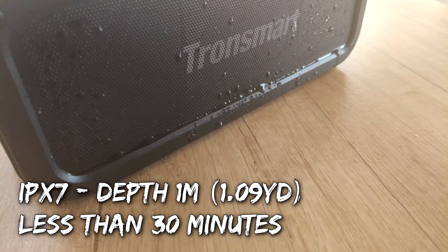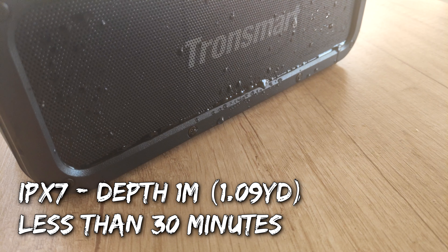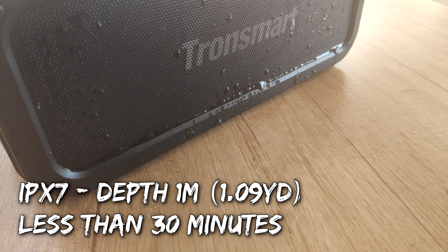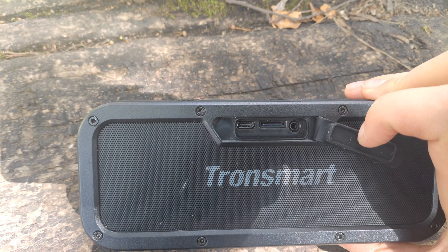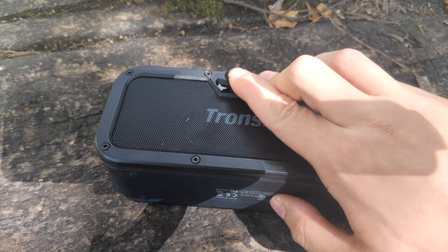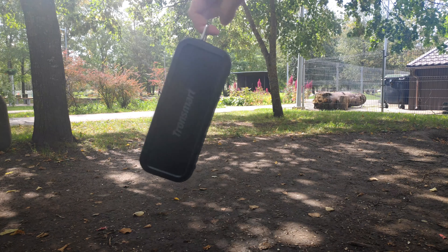It has IPX7 waterproof certification, which means it can fall into water for a limited amount of time and still work. It's dustproof too. It comes with glorious ports like Type-C, microSD, and a 3.5mm audio jack. On the side it has a clip that makes it easy to carry around or attach to things.